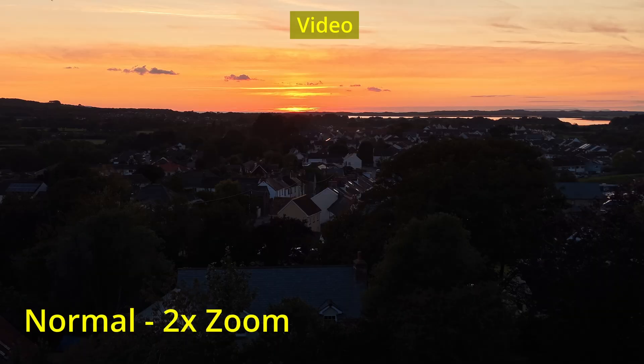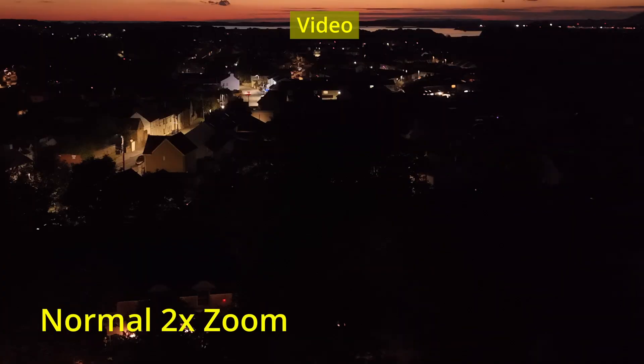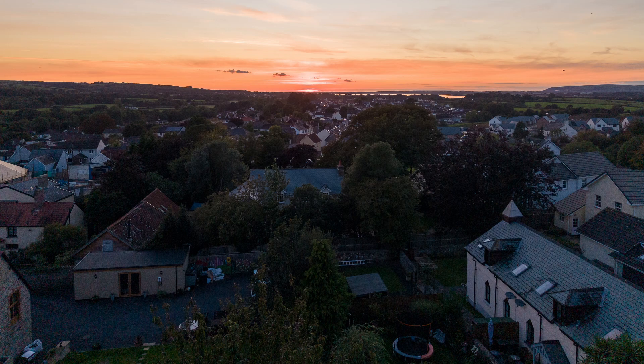Here's the video at late golden hour with a bit of post-production editing with a little bit of light introduced into it. Here's the same video at two times zoom, the post-edited video with some exposure. This is really dark — this is well into the blue hour. Here's the two times zoom looking down the street towards the sea in the distance, and here's the edited version with a little bit of exposure introduced. The video image quality on the Mini 5 Pro in low light conditions is a major improvement over the Mini 4 Pro.